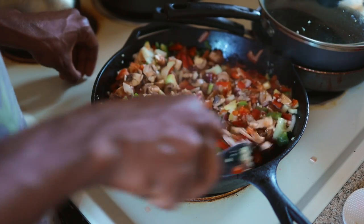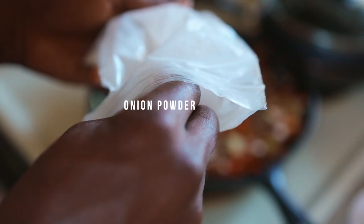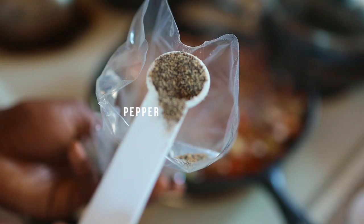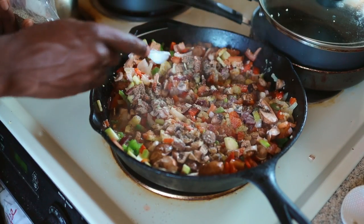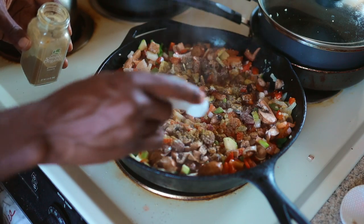Mix them up and start adding your seasonings — some sea salt, some onion powder, add some pepper, and then add some cumin in there. I always use the same seasonings on all my meals.